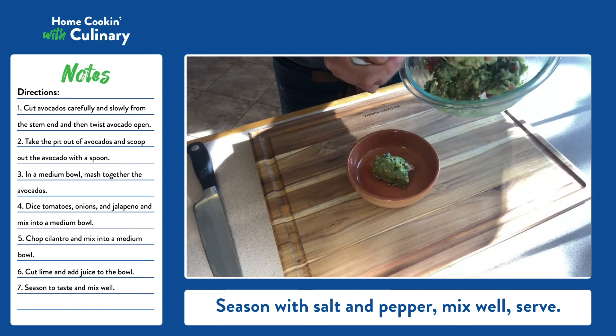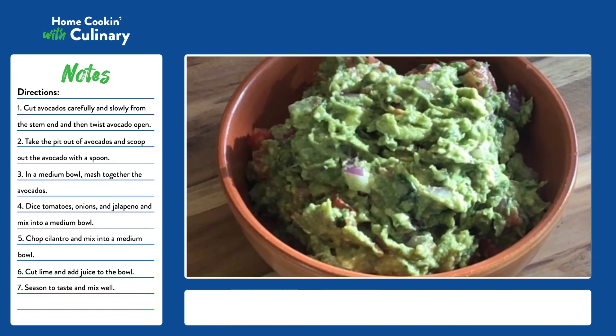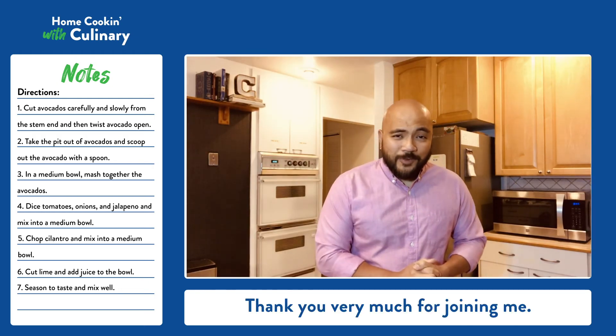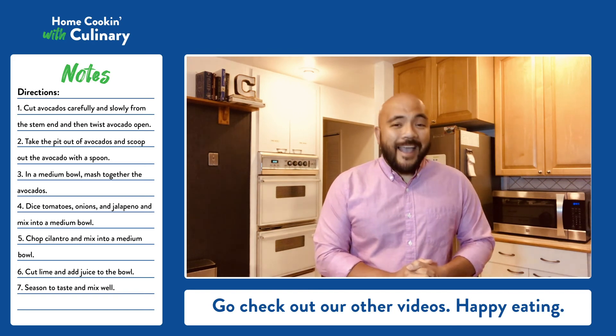Mix well. Serve and enjoy. Thank you very much for joining me. Go check out our other videos. Happy eating.